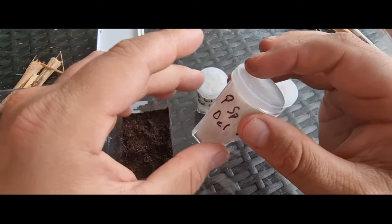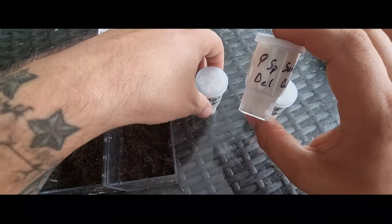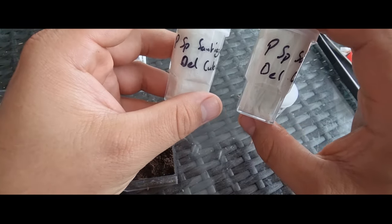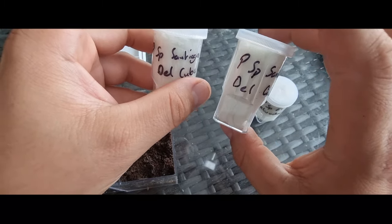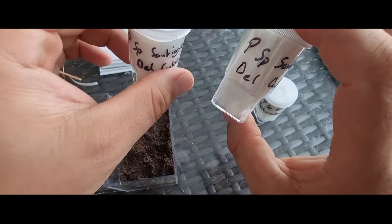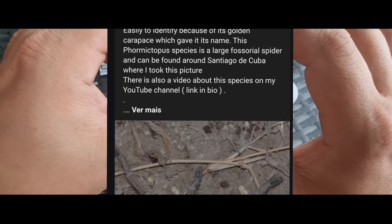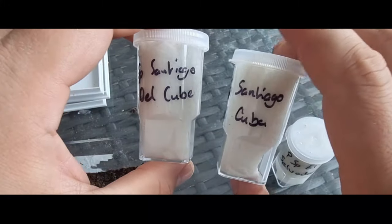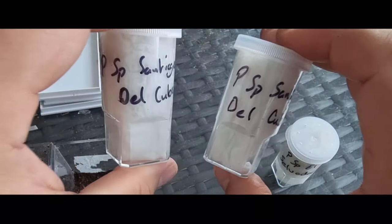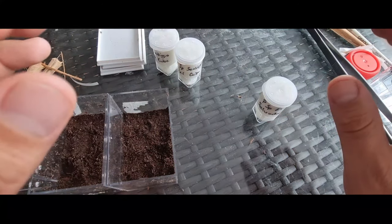Now, two of these are labeled Formictopus Species Santiago del Cuba. I looked into these, couldn't find anything anywhere, but I was doing research for a video that me and Tom Moran are doing on Formictopus and I stumbled across a little article that tells me these are just Formictopus auratus, but they are found in Santiago del Cuba. So what we've got here is two Formictopus auratus just found in a different location.